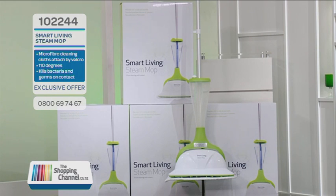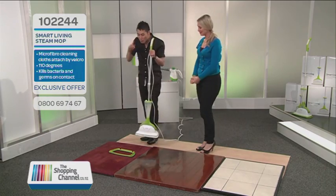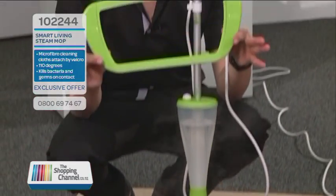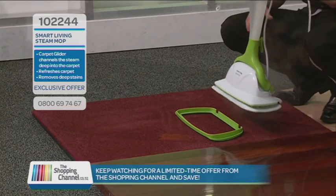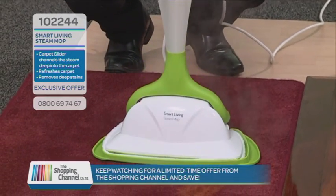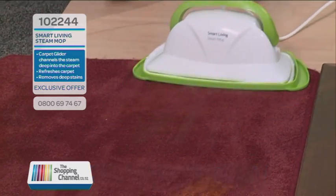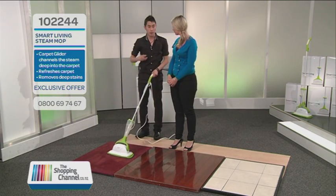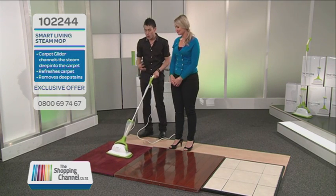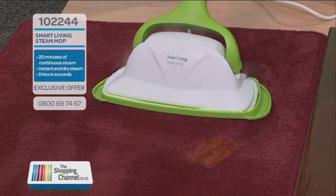Now for the carpet, we have the carpet glider attachment — you do get one of these inside the box. It's designed so this channel steams right down to the base of the carpet, sending it nice and deep. The first place I recommend using it is in high-traffic areas like hallways, doorways, and stairs. It makes flat carpet nice and fluffy and refreshes it too. At 110 degrees of steam, this will also kill any bugs, bacteria, germs, even fleas or dust mites on contact.